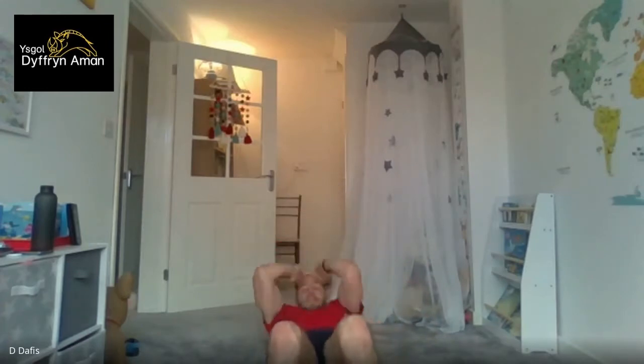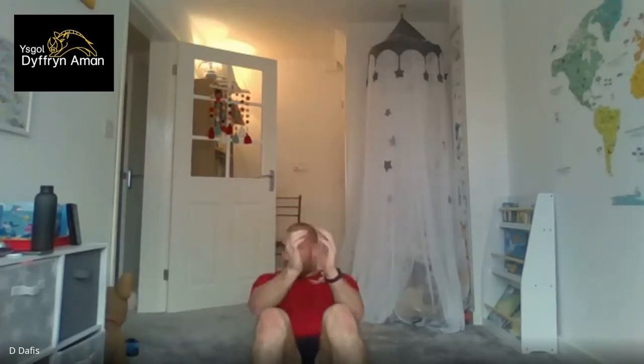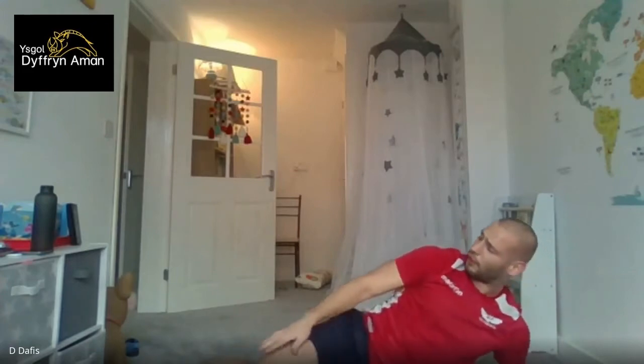Quality over quantity — try not to propel yourself up with your arms; try to keep your arms behind your head. Ten seconds left. Five, four, three, two, one — good job. Right back to your left side plank, five seconds left. Three, two, one — into the plank. Hold it. And we're down again.